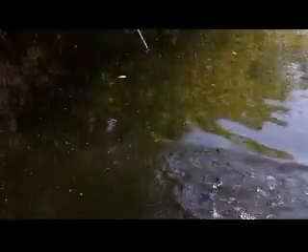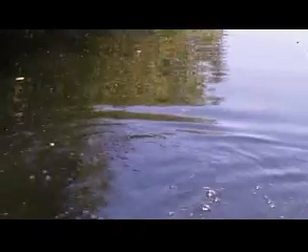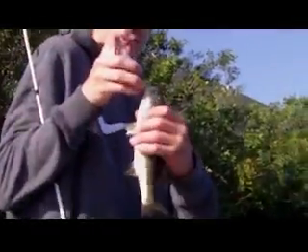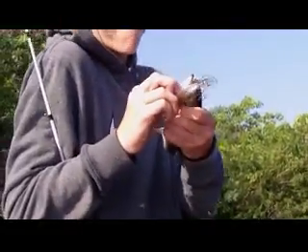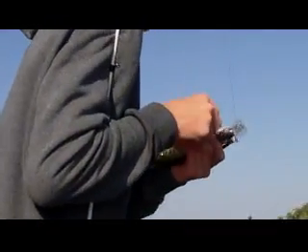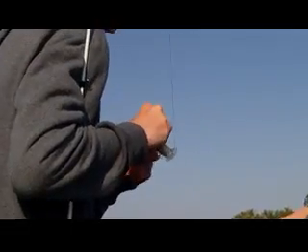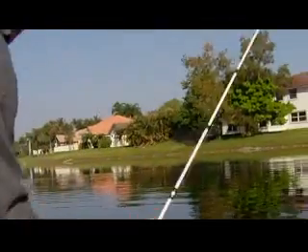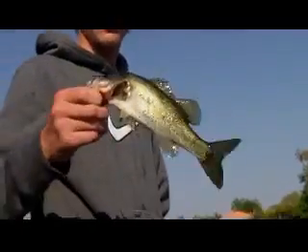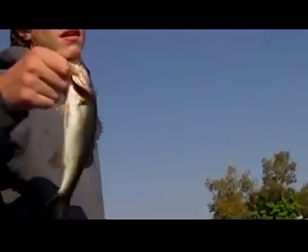That's small. It just hit it when it hit the water. I didn't even know you had one on — neither did I. Well, this thing is really small. Did you foul hook it? Yeah, I had it in its mouth at first. I saw it in its mouth and it popped out or something. What are you using? Strike King KVD Crankbait. Small fish.